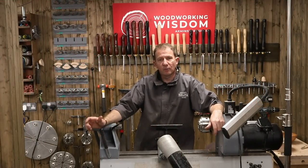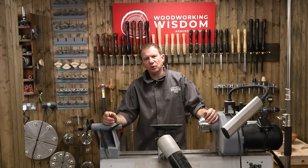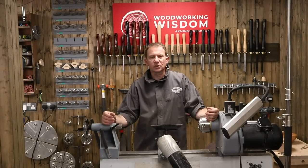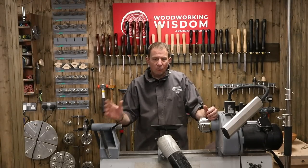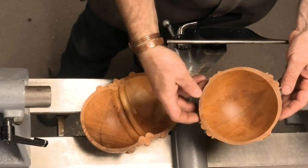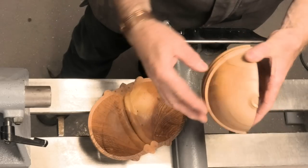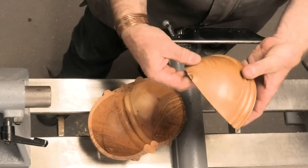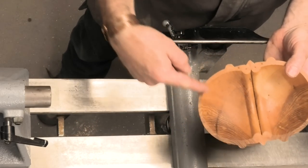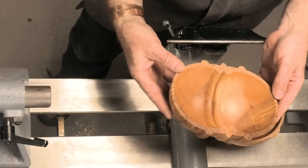Hello and welcome to another Woodworking Wisdom. Today we're going to do something a bit odd - we're going to make a bowl that's not round. How does that work? We're going to use a wood lathe but do something a little bit different with it. Let's get them in and have a look. This one looks quite round but look at the little details. You could even do something longer, or something square with a bead - that could be interesting.